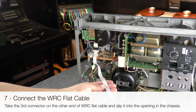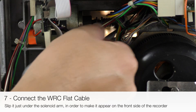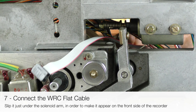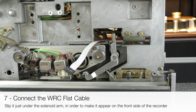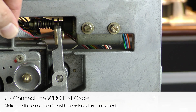Take the third connector at the other end of the WRC flat cable and slip it into the opening in the chassis. Slip it just under the solenoid arm in order to make it appear on the front side of the recorder. Make sure it does not interfere with the solenoid arm movement.